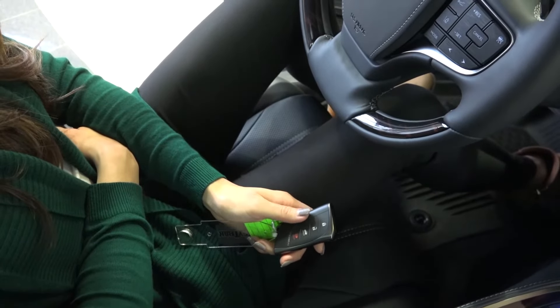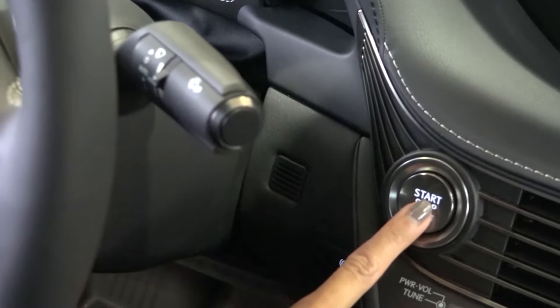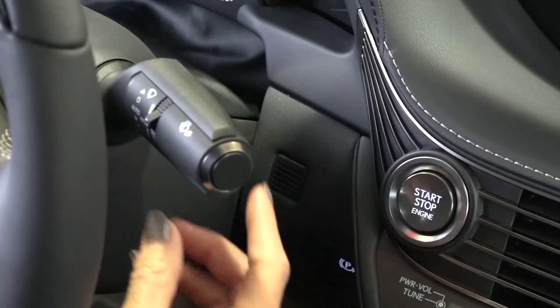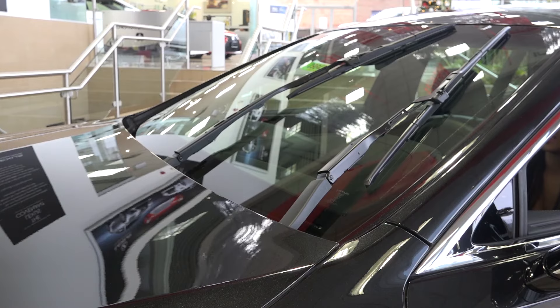Firstly, make sure you have your key. Next, without putting your foot on the brake, press the start button to get it into accessory mode and then press it again to turn it off. Then, press upwards on the stock and you'll see the wiper blades go into something called service mode. From there, you can pull them forward.